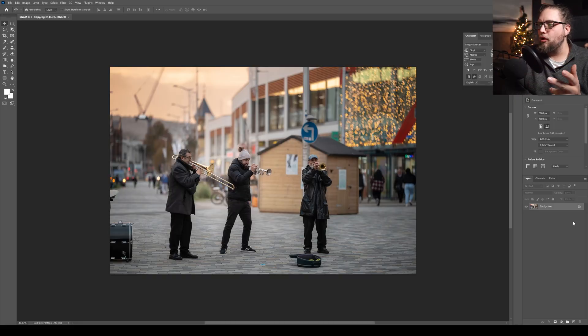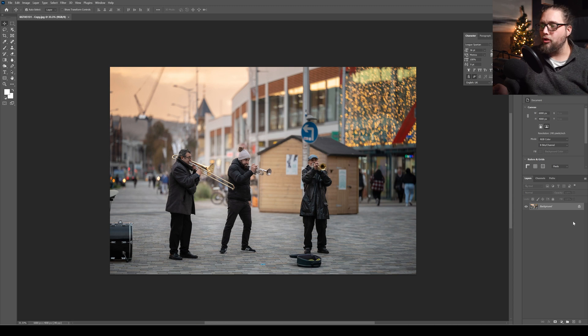I've got this photo here which was taken recently on the Canon R6 II and the RF 135mm f1.8, which is a beautiful lens — we've done a full review on that. For this photo, we need to add a giraffe into the background of this UK high street, a pretty normal place to find a giraffe. We need to add it in and make it look like it belongs.